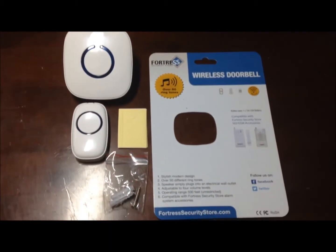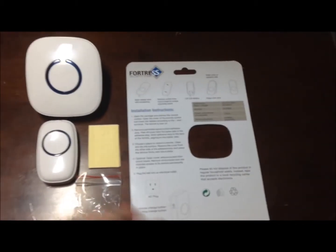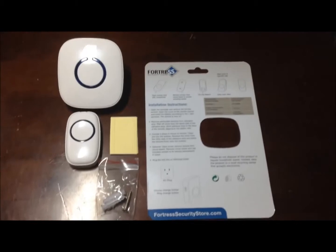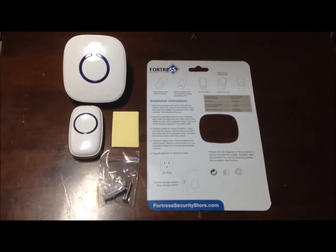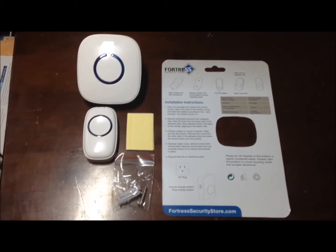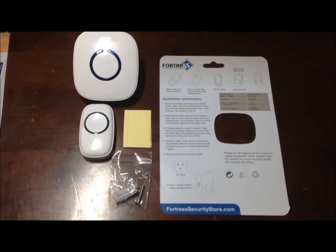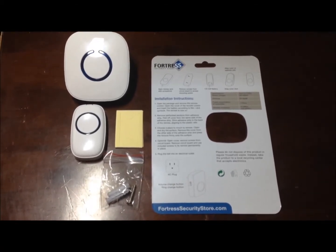It has the instructions on how to mount it — all of that. Very simple, very easy to use, simple installation instructions. I think this is going to be a great little doorbell for us. We did receive this for free or at a discounted price for our honest review. All opinions are our own.